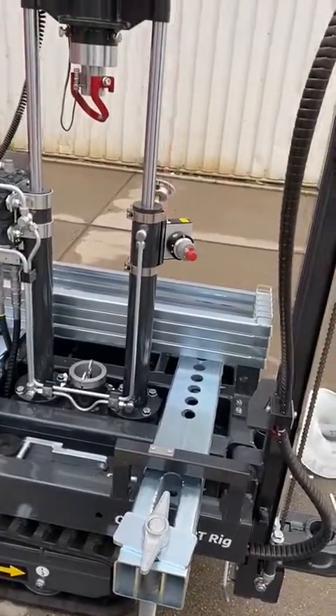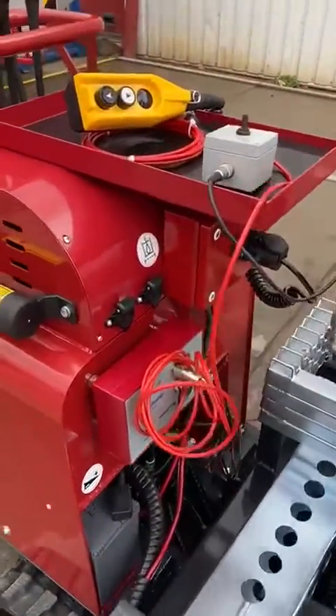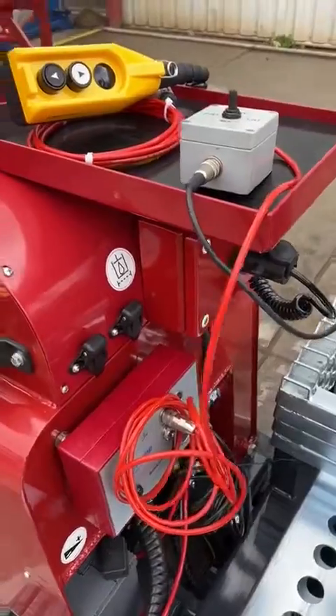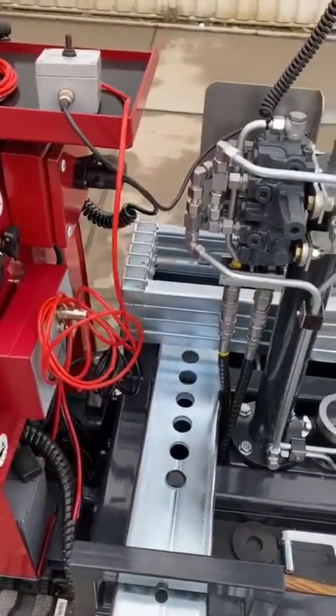So this is video part number two. We want to show you that it's a full self-containing unit. Over here we have two 12 volt sockets that can be used to power the laptop as well as the CPT system itself.